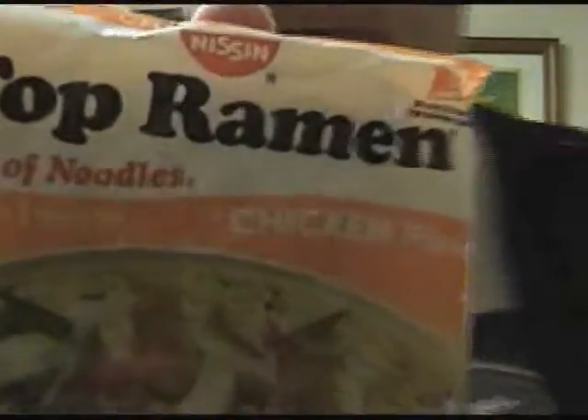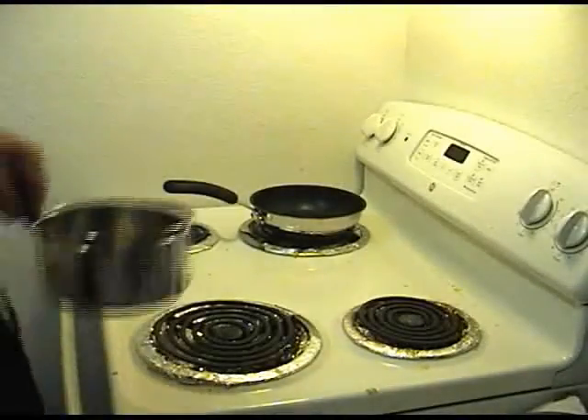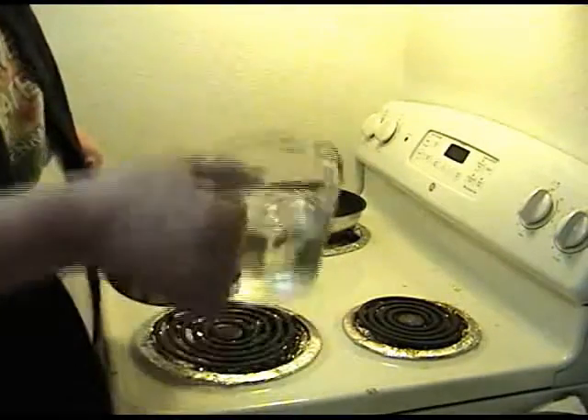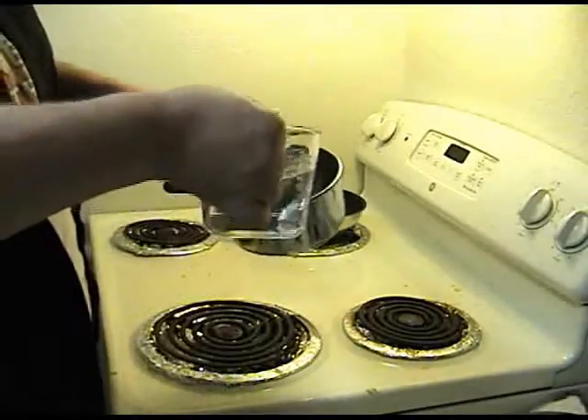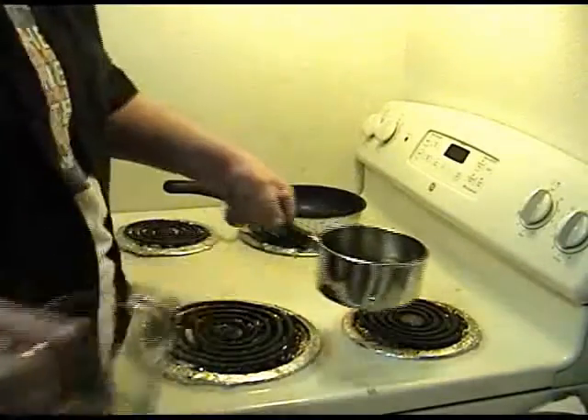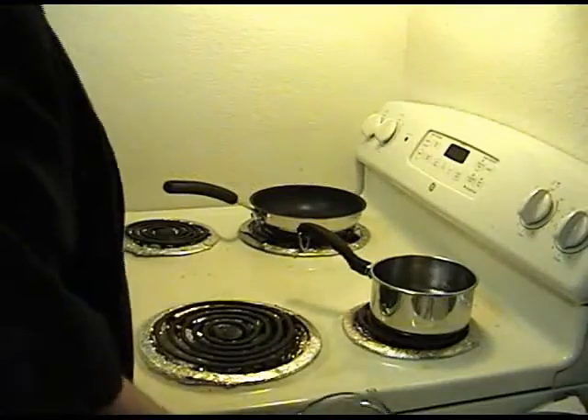Alright, let's get started. Of course the first thing you're going to need is a pot and some water — a couple cups of water, a pot, some heat.